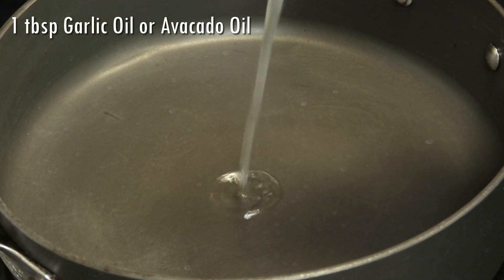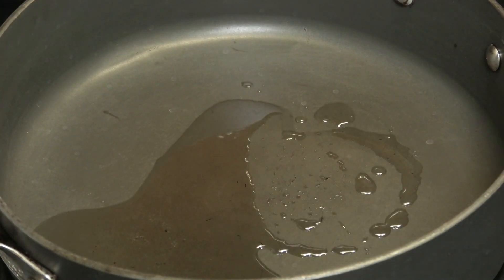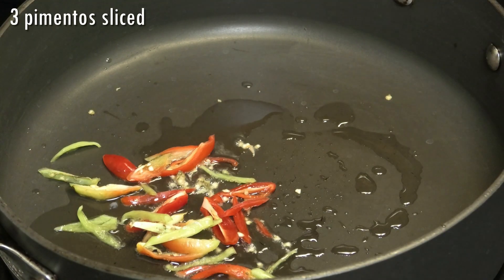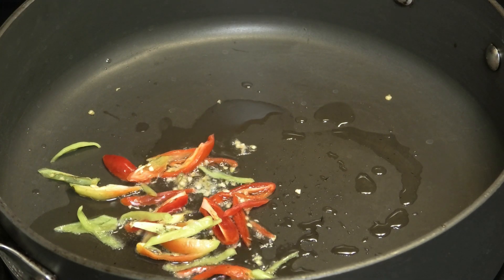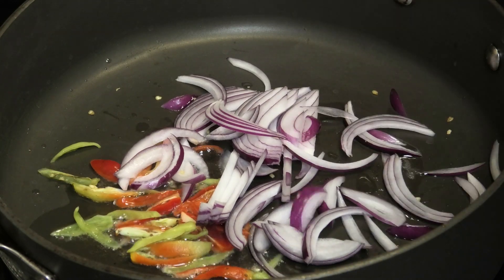We're starting in a skillet on medium heat with our oil. I'm using garlic-infused oil — if you don't have it, you can use regular avocado oil or olive oil; feel free to use what you have on hand. In goes some sliced pimentos and some sliced red onions.